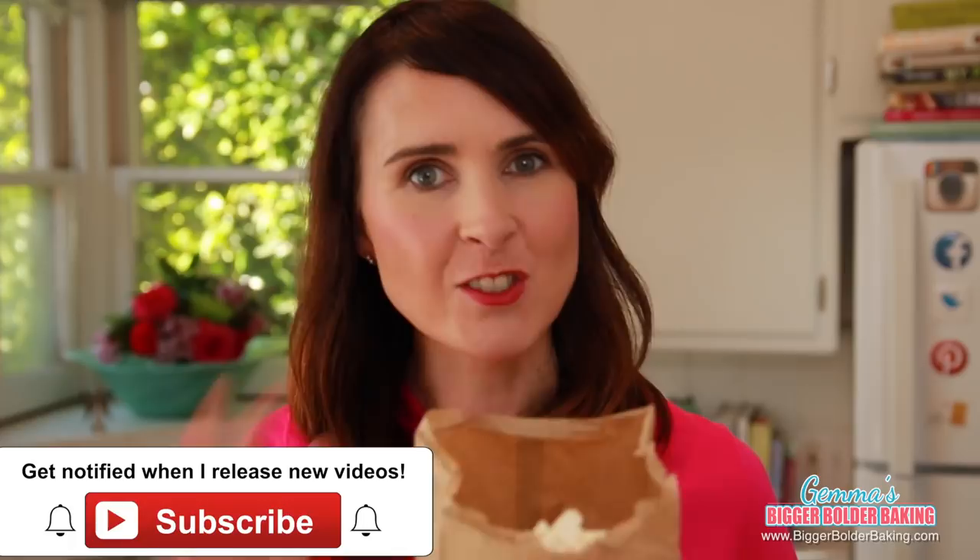Now I'm going to take this popcorn and show you how you can make different delicious flavors. To make traditional buttered popcorn, all you do is take some melted butter and pour it into your bag of popcorn. Give your bag a bit of a shake, then add in your salt — you add the salt after the butter so the salt has something to stick to. Give it another nice big shake to make sure all the butter and salt is mixed up.